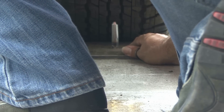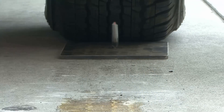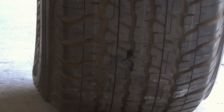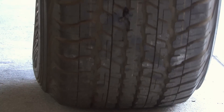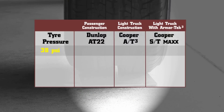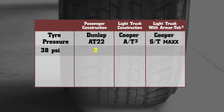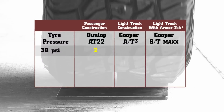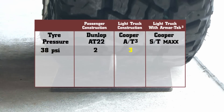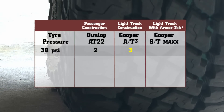Each tyre is inflated to a specific pressure and driven forward and backward over the spike until a puncture occurs. We started at 38 PSI. The OE tyre took only 2 passes to puncture. The AT3 light truck construction took 3 passes. When we ran the ST Maxx with Armatex over the spike, it took 5 passes.